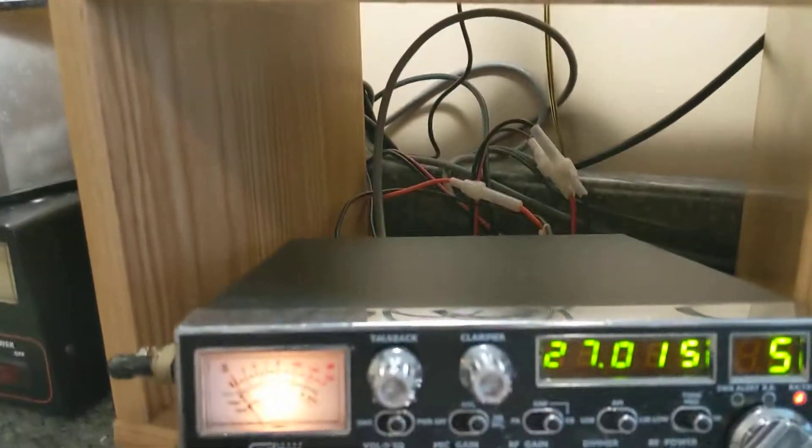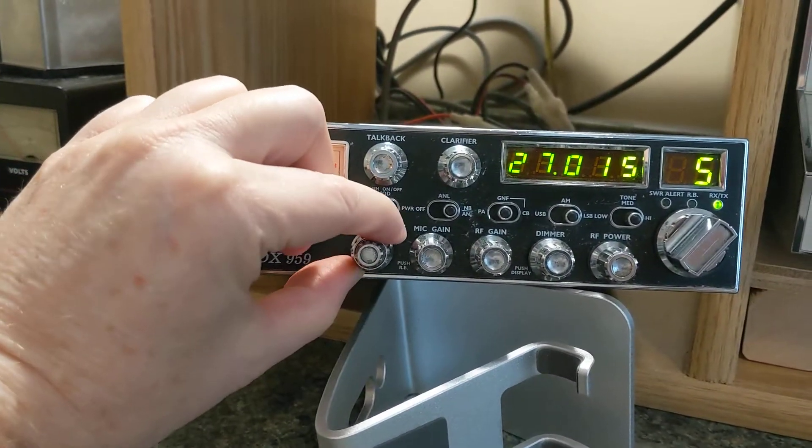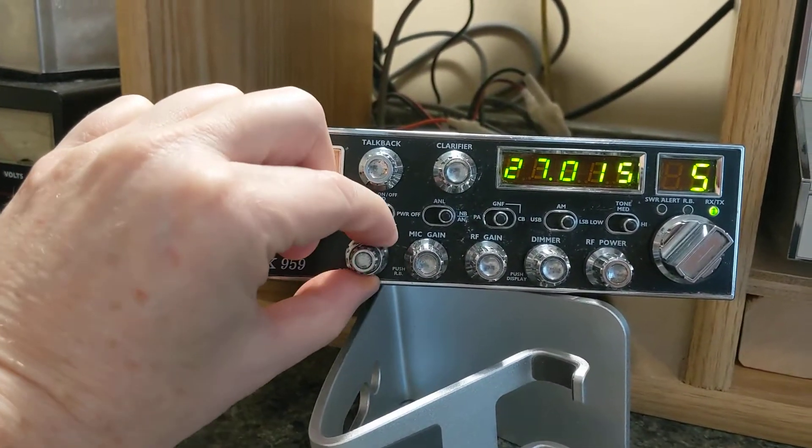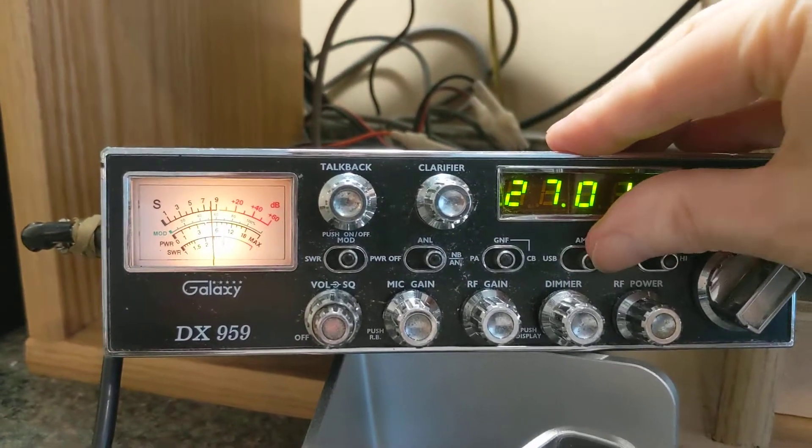I'm going to squelch that up a little higher so we can do some testing. Turn that back down to channel 5. Here's my meter — I'll just show you that the modulation and SWR are set and good to go.